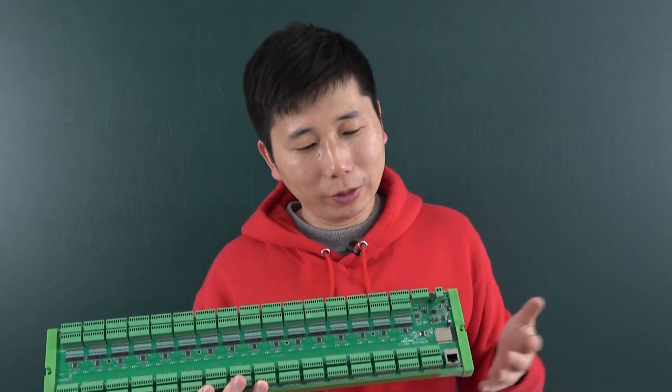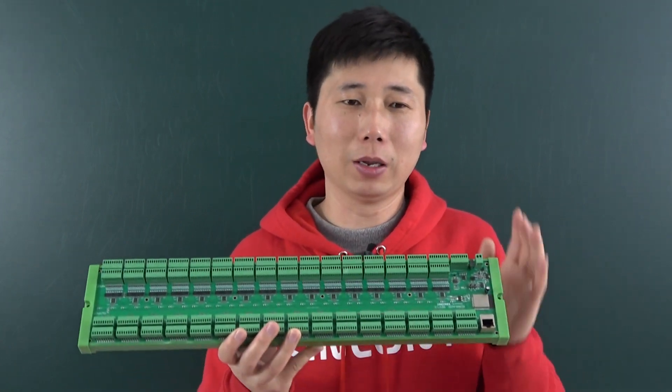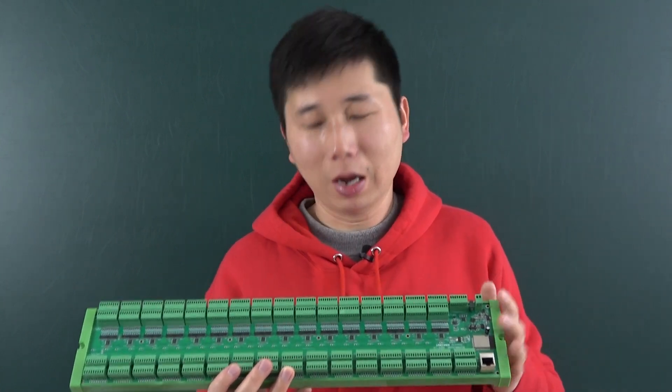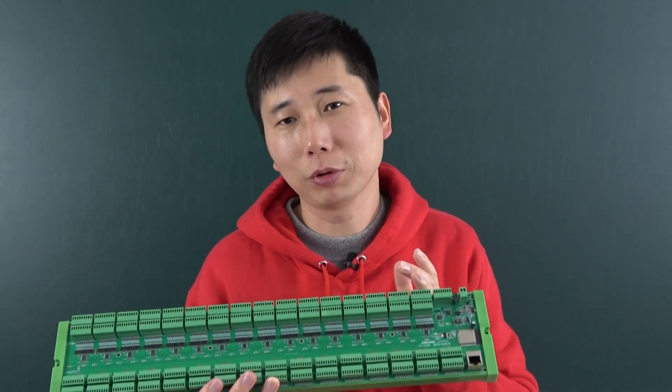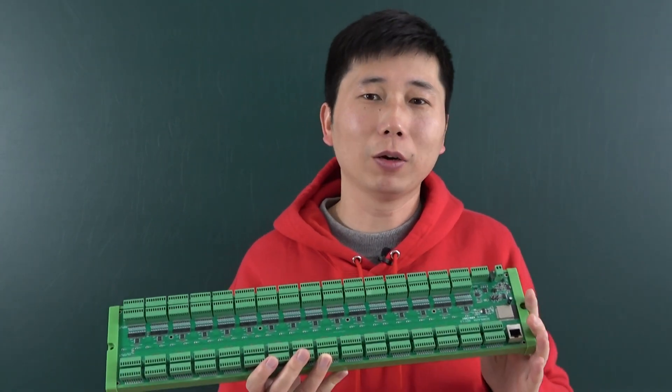Now you can use this board and integrate it into Home Assistant via ESP Home. Before this version, ESP Home never supported so many GPIOs for Home Assistant. He helped me integrate this hardware solution so that you can use this board with ESP Home very easily.